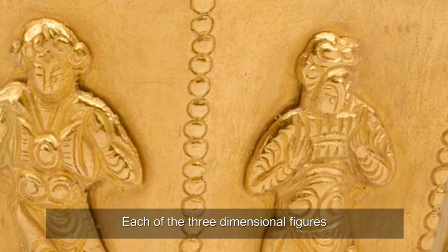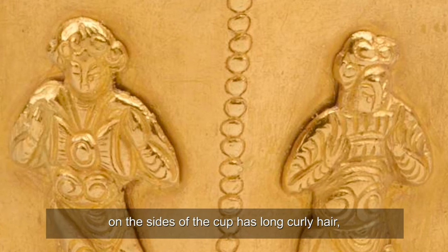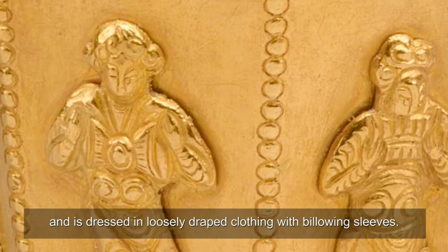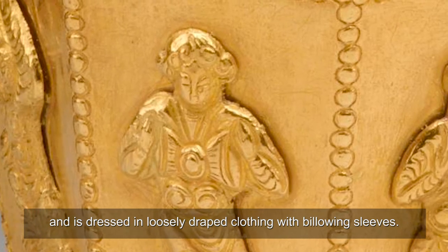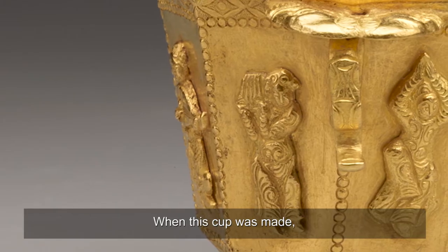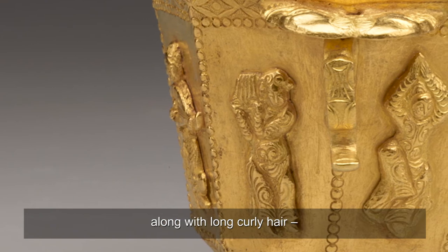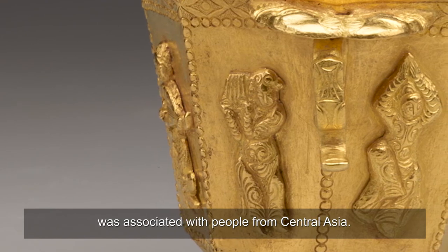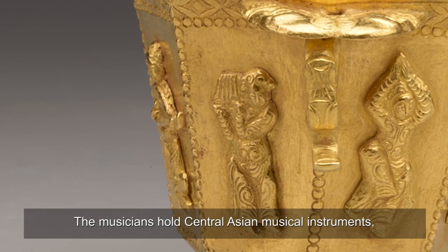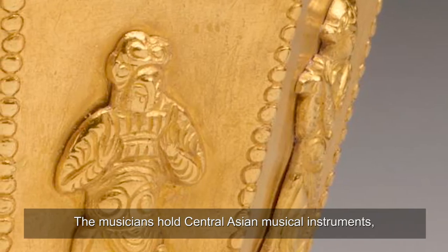Each of the three-dimensional figures on the sides of the cup has long curly hair and is dressed in loosely draped clothing with billowing sleeves. When this cup was made, this clothing style, along with long curly hair, was associated with people from Central Asia.